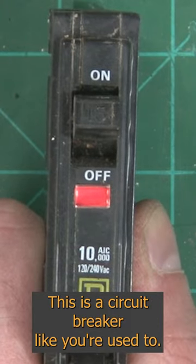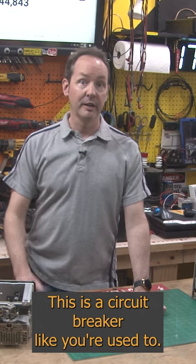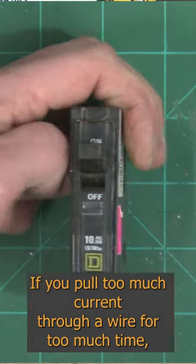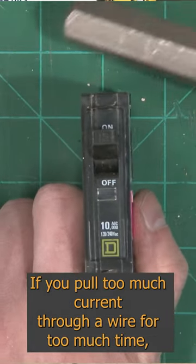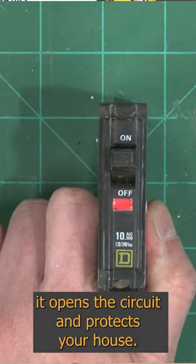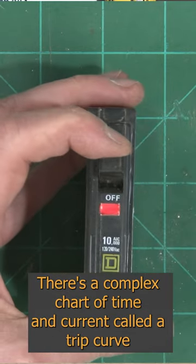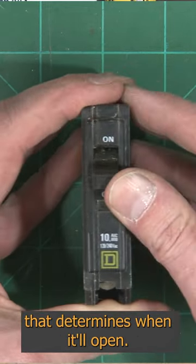Want to see something cool? This is a circuit breaker like you're used to. It uses a magnet and a heater to measure the current of a wire in two different ways. If you pull too much current through a wire for too much time, it opens the circuit and protects your house. There's a complex chart of time and current called a trip curve that determines when it'll open.